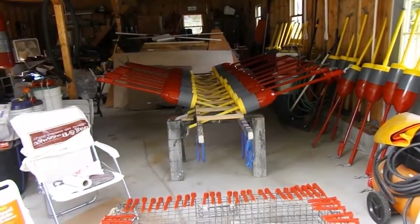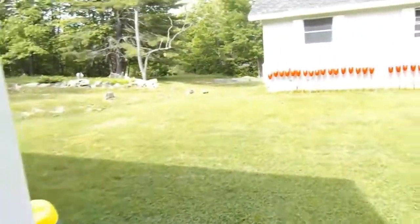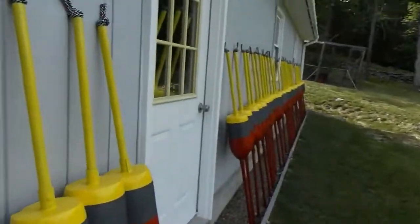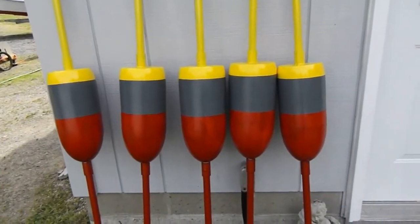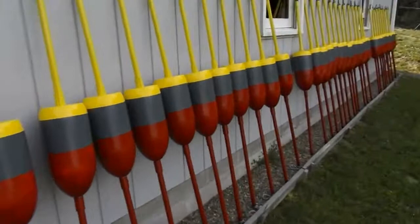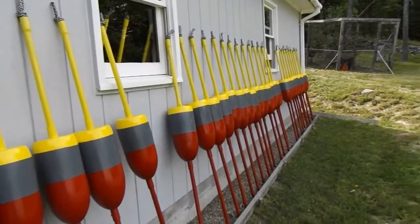Some are partially done - I've got the red on them, still need the other two colors. But if I do say so, they look better than anybody else's buoys I know. A lot of people don't even tape their lines and then get runs and drips and miss spots, and they paint right over dirt and growth and do a terrible job. So this doesn't look too bad after all.